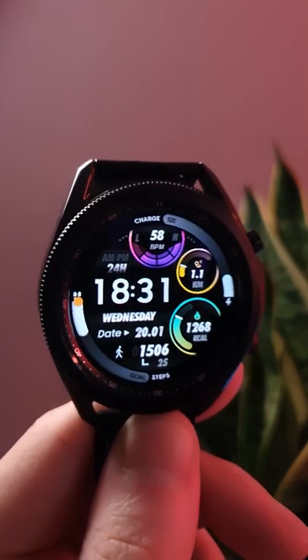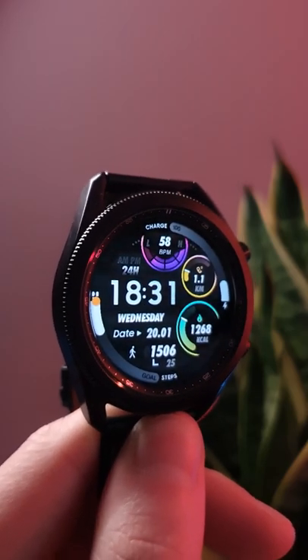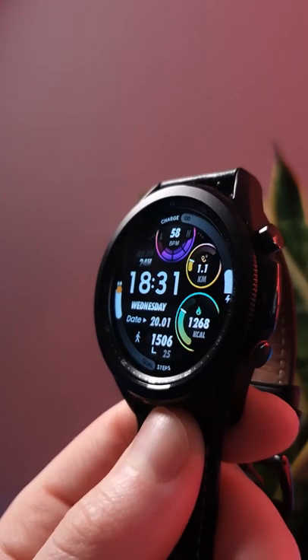It's also highly customisable — you can change each dial to a different colour by double tapping on it. There's also tons of information crammed onto it, including steps, heart rate, time, date, and distance walked.